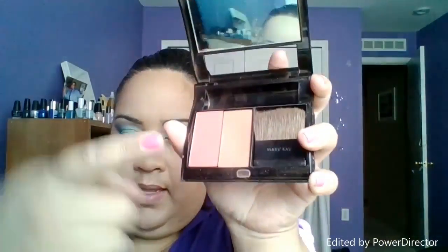Moving on — we are going to put some blush. I am going to go with this color right here. It is more of a neutral and it is called Apple Cider. So I am going to use that.